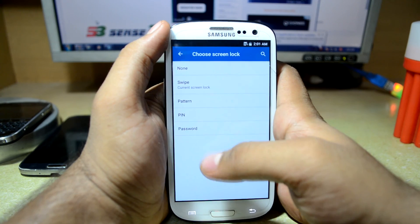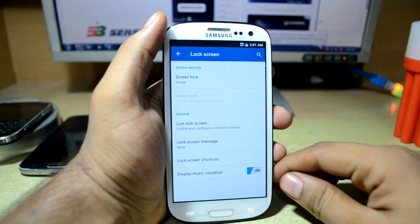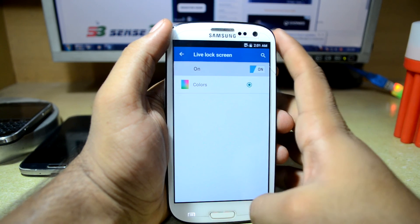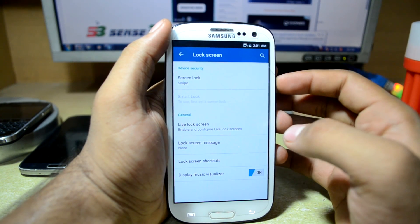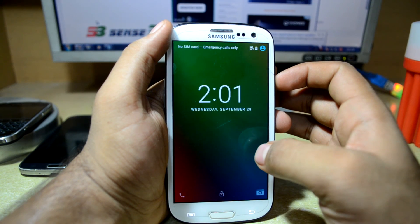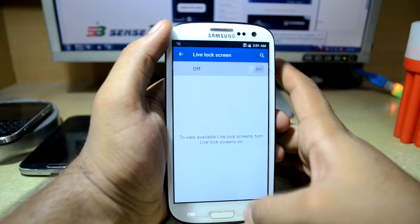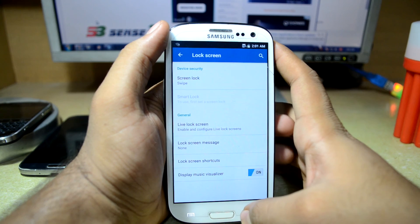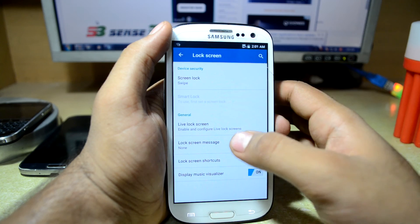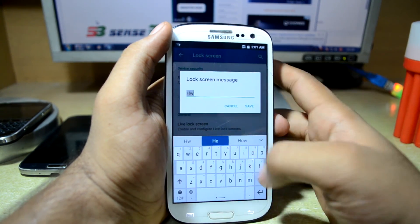You have the lock screen with swipe, pattern, pin, and password options. You also have a live lock screen — I really don't know what that is, so let's check it out. It looks like colors displayed when your phone is in charging mode or something. You also have the display music visualizer, lock screen shortcuts you can customize, and a lock screen message — if I put in 'hello' here...